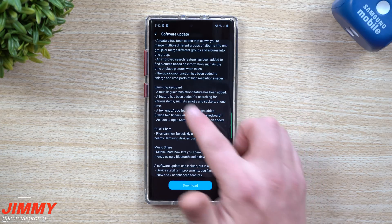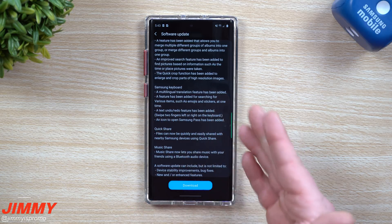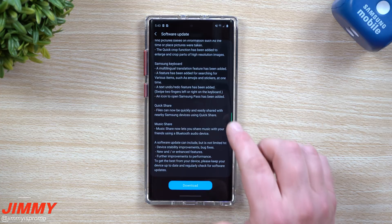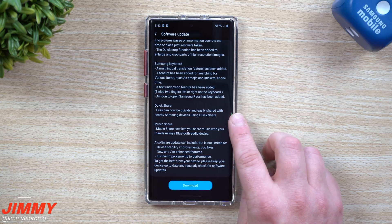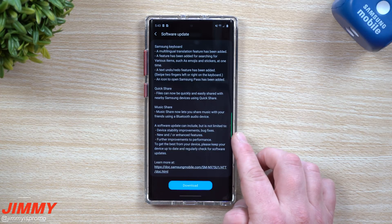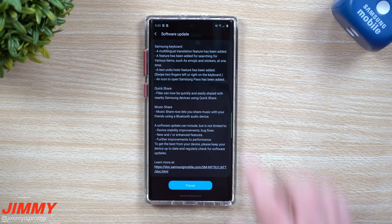The Samsung Keyboard has been updated with a multilingual translation feature and a feature for searching items like emojis and stickers. You also get Quick Share — a way to share files quickly with up to five people simultaneously. That's better than Apple's AirDrop, which only pairs with one person at a time. Music Share lets you share your Bluetooth settings with others, so two people can pair to the same Bluetooth speaker — great for being co-DJs in the car.